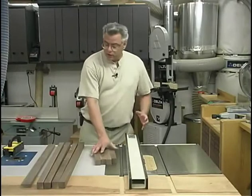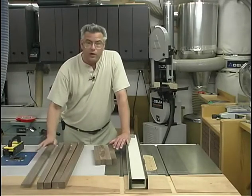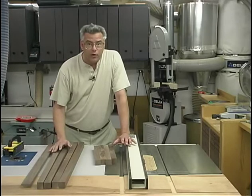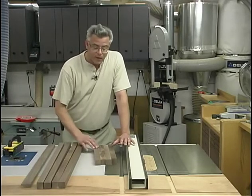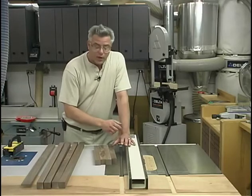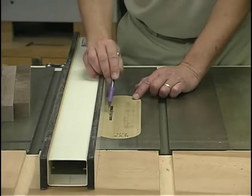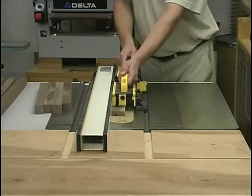Each of the frame rails — both sides, front and back, as well as the center support — need to have a series of 1/4-inch wide by 1/4-inch deep grooves machined in them. The best place to do that is at the table saw with a quarter-inch stacked dado head cutter. I raised it up a quarter of an inch and currently have the rip fence set at a half inch. I'll be adjusting this fence position to account for the position of each of the grooves.